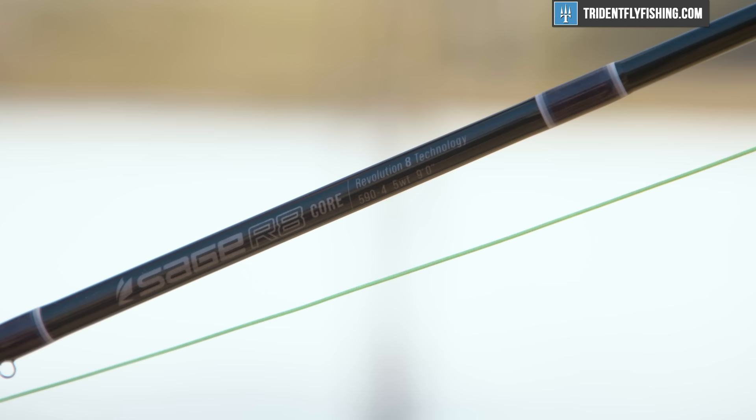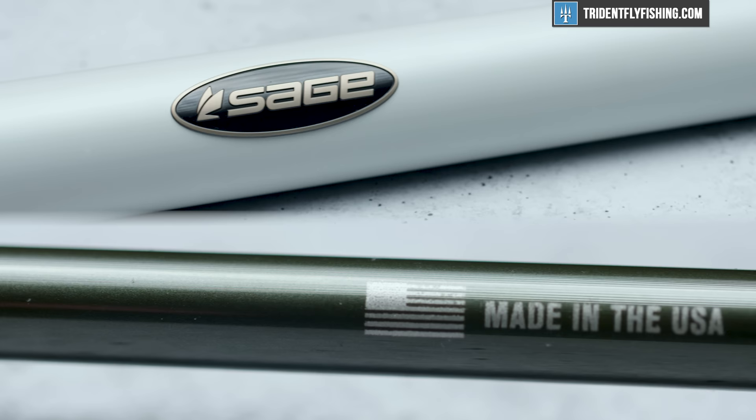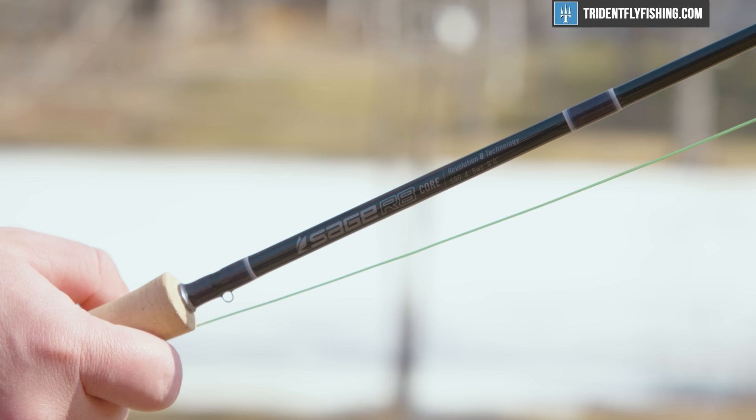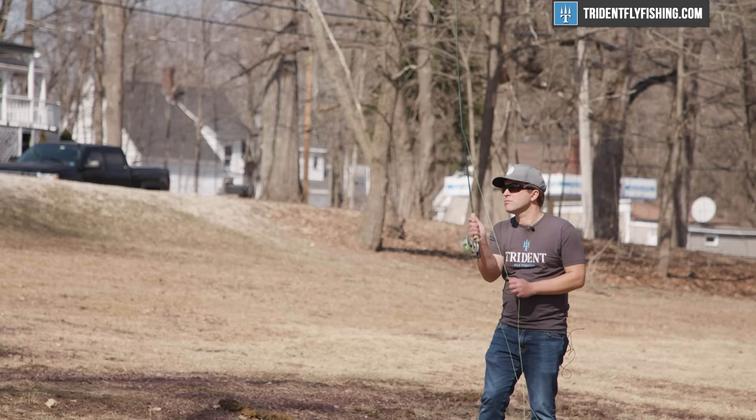Hi, Ben here from Tryna Fly Fishing, and today I've got with me the brand new Sage R8 Core. This is Sage's X replacement and it's going to be their flagship all-water rod. And I can tell you, as long as I've been in this business, this is the most complete series Sage has put out so far, and we're going to review it right now.